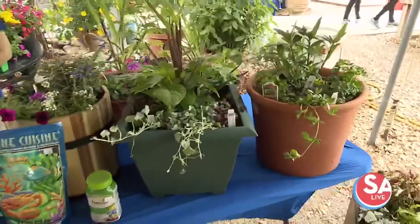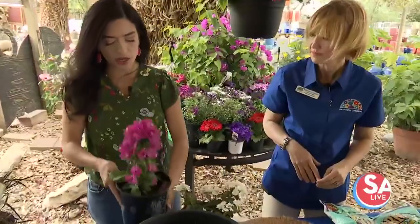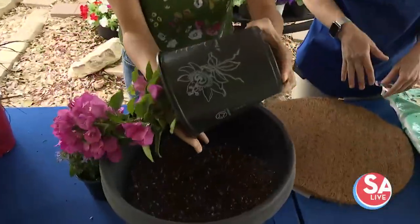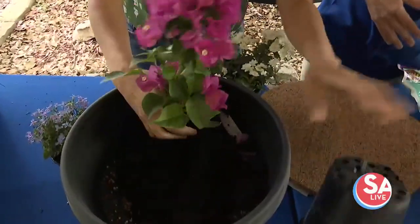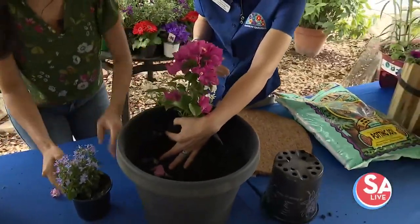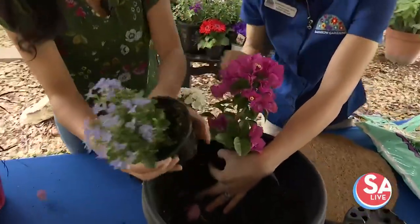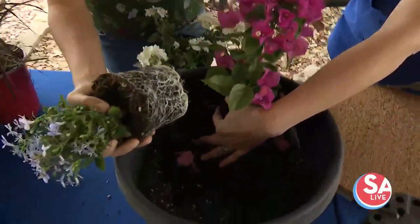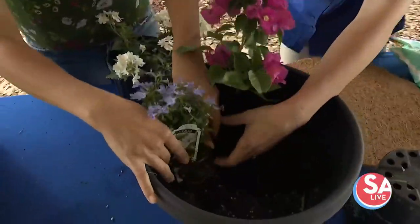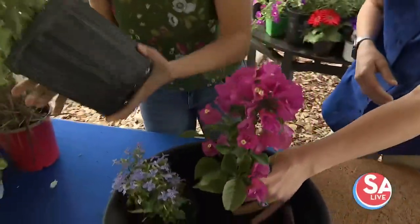So we're going to stick to that formula — thriller, spiller, and filler. We have these three gorgeous plants. Where should we start? Put him toward the back — that is our bougainvillea, he's going to be our thriller. And then we've got our filler next. I love these colors. Every day you're getting a truckload — at least five trucks every day. This is our busy season. We appreciate people being patient with us. We are getting these plants out as fast as we can. And there's your spiller.